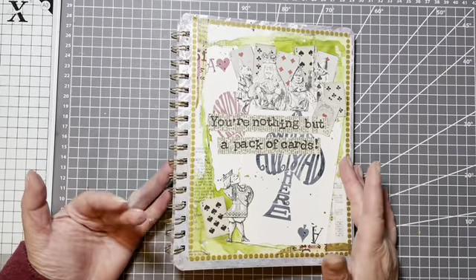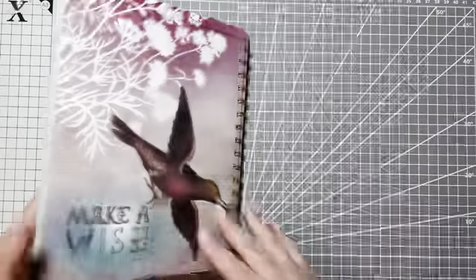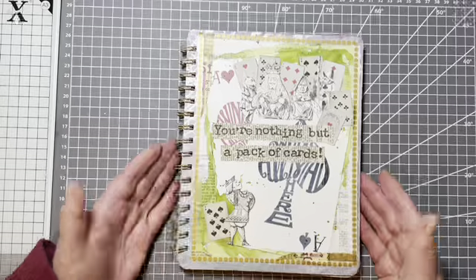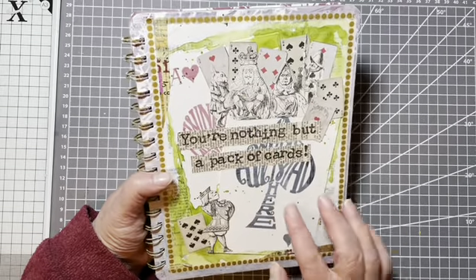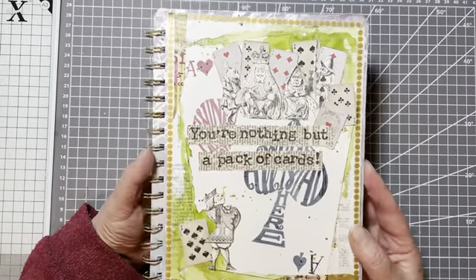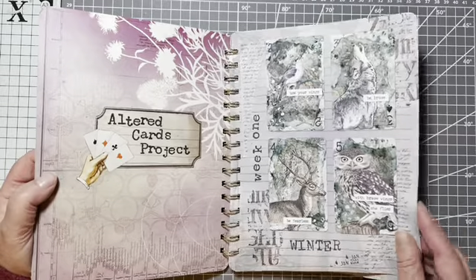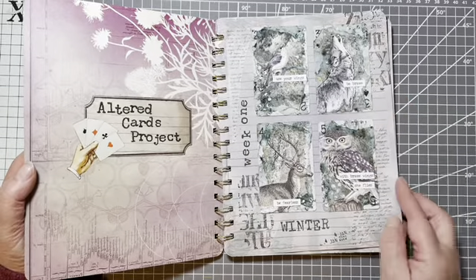Before I go on to do the cards, I thought I would show you what I'm going to keep my cards in. I found this old ring binder book that hadn't been used, so it's now been given a new cover with some huge big Alice in Wonderland playing cards, which are actually postcards, and a few bits and bobs, and some stamped 'You're nothing but a pack of cards.' Inside I've got Altered Cards Project, and I've stuck my first two weeks in, gave it a little bit of a stamp and a washi tape, and put the cards in.